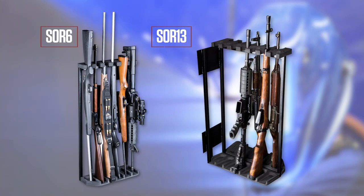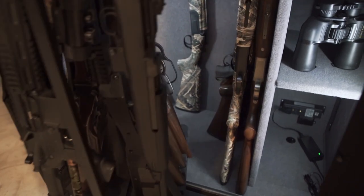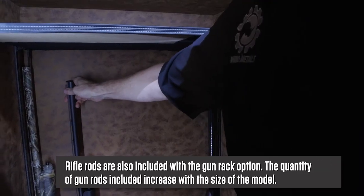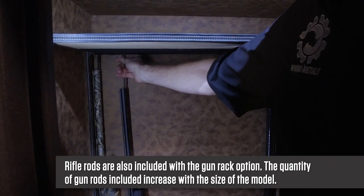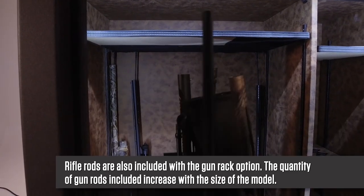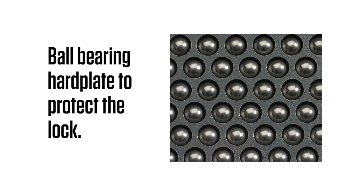There are two sizes of rack: a 6-gun rack and a 13-gun version, depending on the size of safe. This is the smallest safe in the series, and it accepts the 6-gun version. All others accept the 13-gun rack. Rifle rods are also included with the gun rack option.